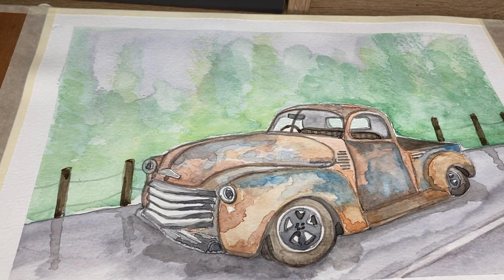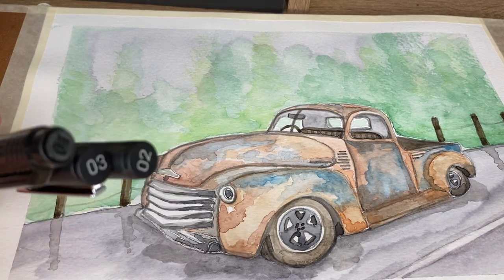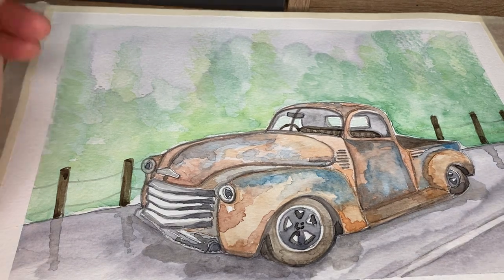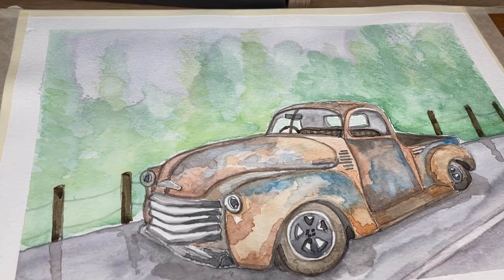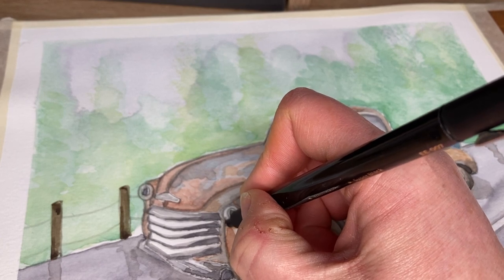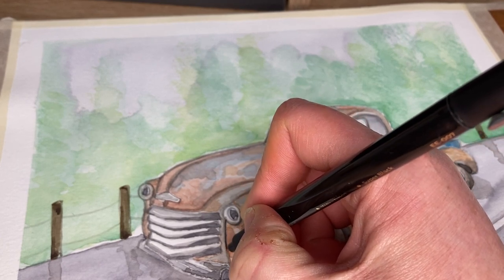Our little rusty pickup truck is now dry and ready for the fine line details. Pen-wise, I'm going to be working with a 0.1, a 0.2, and a 0.3, so we're going to work in various sizes of pens. To begin with, I'm going to start with some of the larger details using my 0.3 pen, mainly to come around the pencil outline, so we can start over on the mudguard.